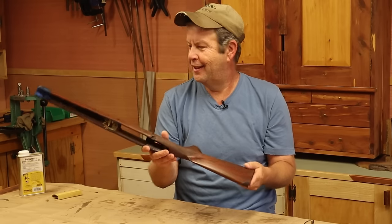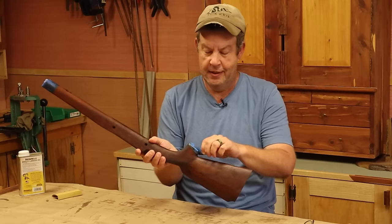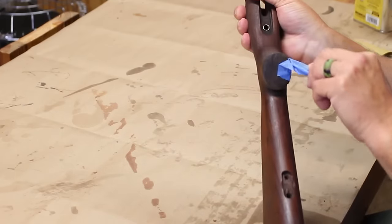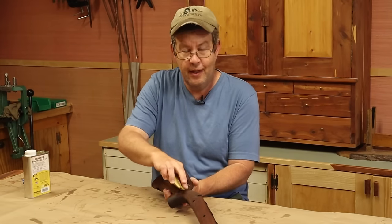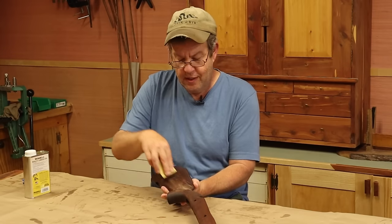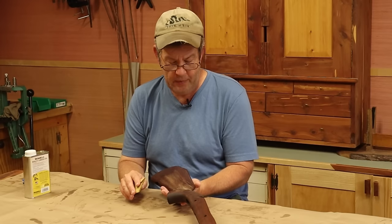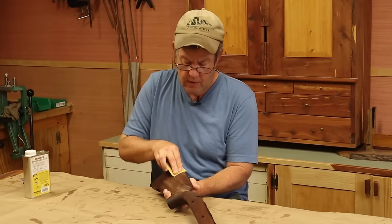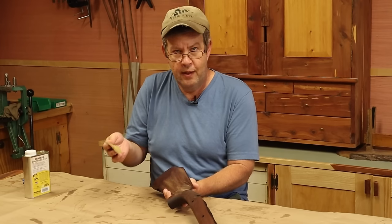We're putting oil on it now — this is what we're going to end up with. Let me get this masking tape off the ebony. For our actual finish, we've got a lot of different options. We could go with polyurethane — that's what's on most of the new rifles, the factory stocks — and it's a really good-looking finish; it almost looks like glass. Polyurethane has a lot of advantages: it's extremely tough and durable.